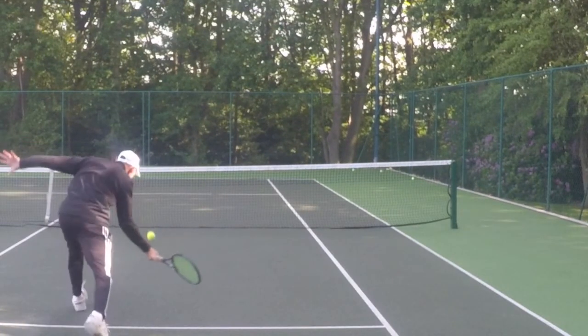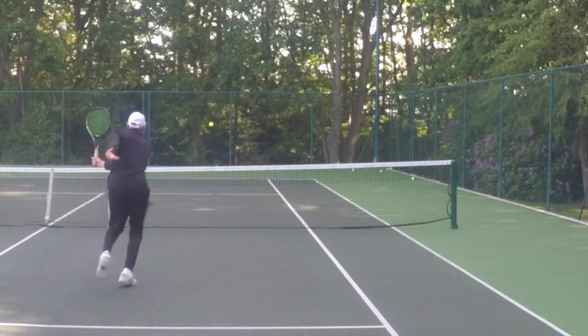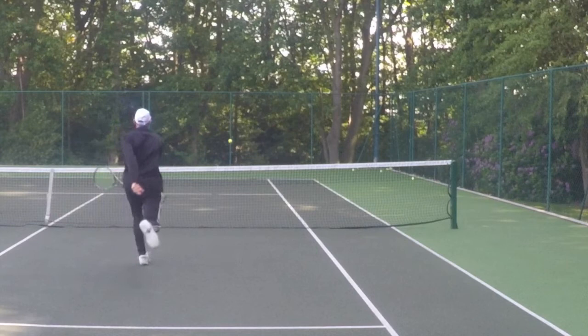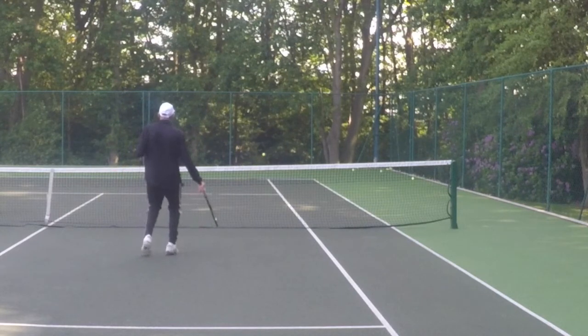This is a slightly higher ball, but the principle is the same. Right to left racket action and the ball swings from left to right through its flight and then after the bounce.